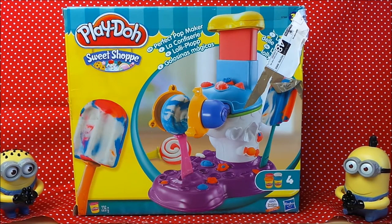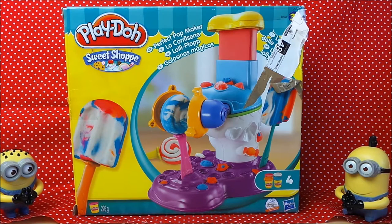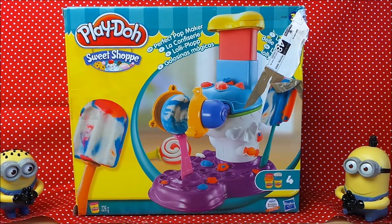Hi there guys, this is Tracey here and welcome to my channel Toy Broadway. So what we've got going on here in Toy Broadway land is we have Play-Doh - we have the sweet shop. This particular Play-Doh set makes the perfect pop so we can make the perfect lollipops. It looks very exciting so let's open up the box and take a look at what's inside.